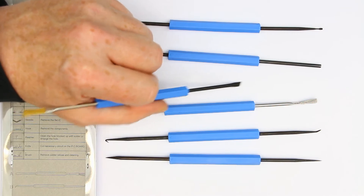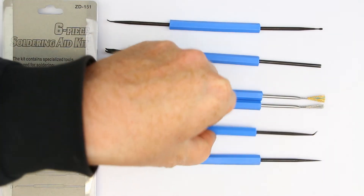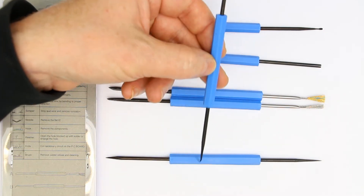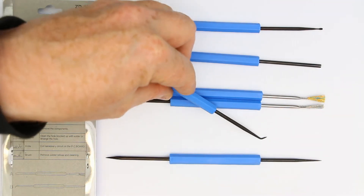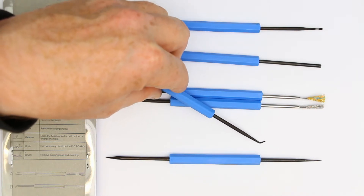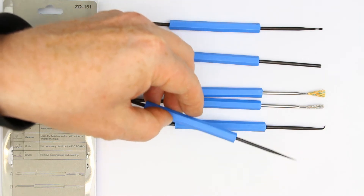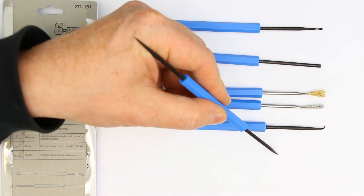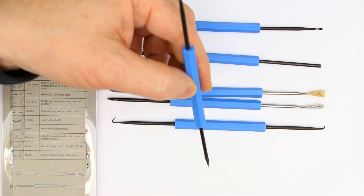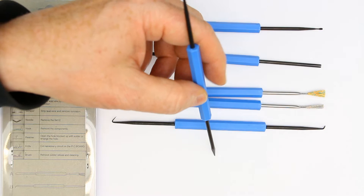The next one is a tool with two little hooks, also useful for removing components. And the last one has two different reamer tips so that you can open or widen holes.